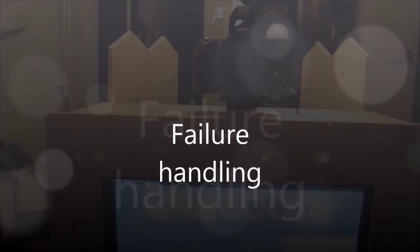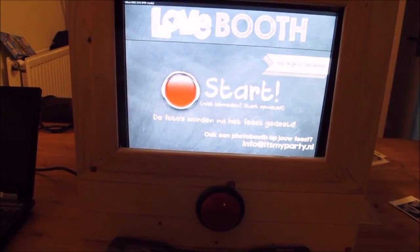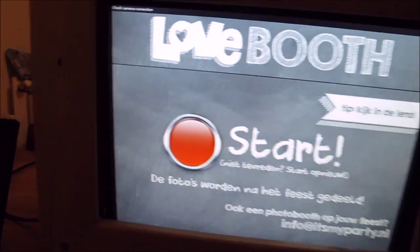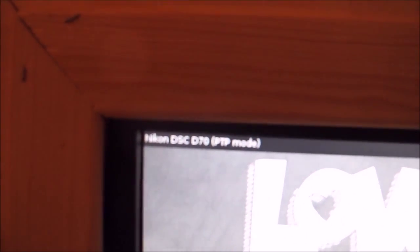A nice feature of the photo booth is its robustness for loss of connection with the camera and any failures that might occur intermittently during a photo session. I am going to demonstrate some of these. You see that currently the red dome button indicates we can start a new session. I will now turn off the camera. It says 'check camera connection' and nothing happens when I push the button. I turn the camera on and you see that it is detected.